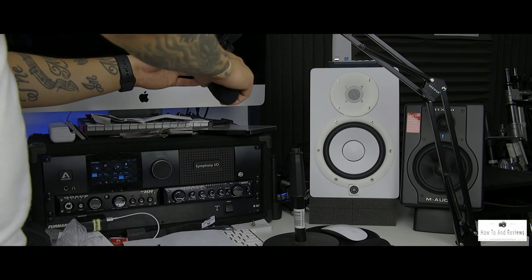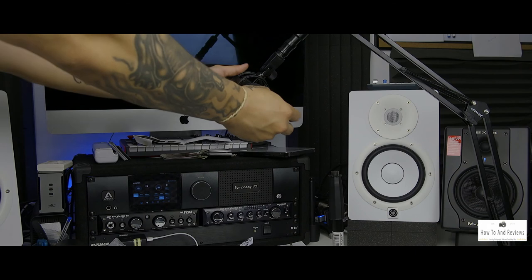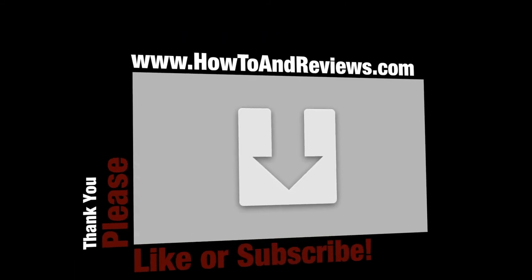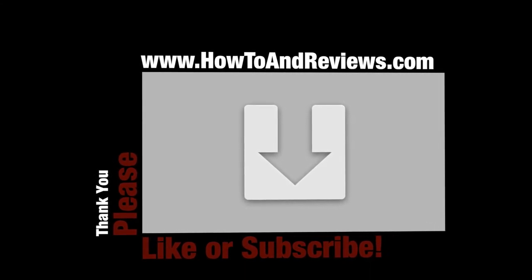The price comes to around $13, plus shipping — I did same-day shipping and paid an extra five or six dollars, so I ended up paying about $20 total. This is great for podcasting or anything similar to what I'm doing. If this was helpful at all, please hit like and subscribe, or visit www.howtoandreviews.com. Till next time.